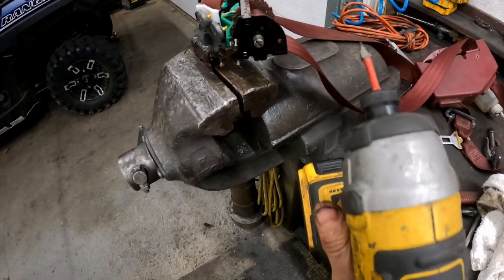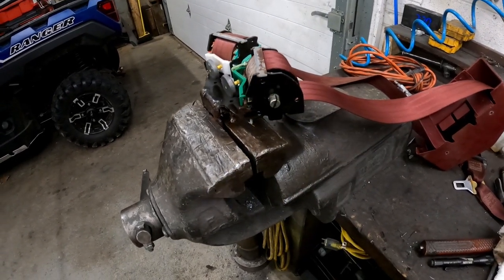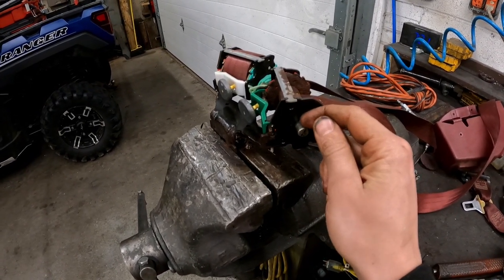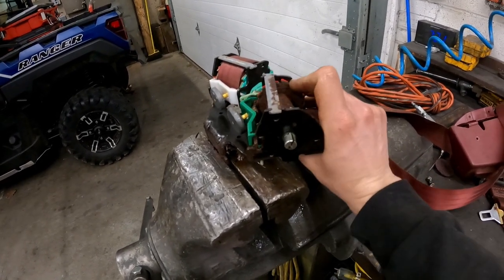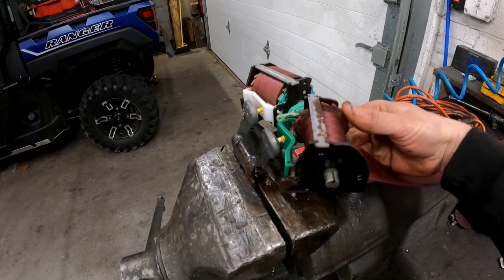Then I took a drill with a flathead attachment and repeatedly spun it at a fast rate — pull it out, do it again and again — and that works out all the rust and junk that's making it tight. Now I'm pretty sure if I were to tension that spring up it would easily return, because this is super free at this point.